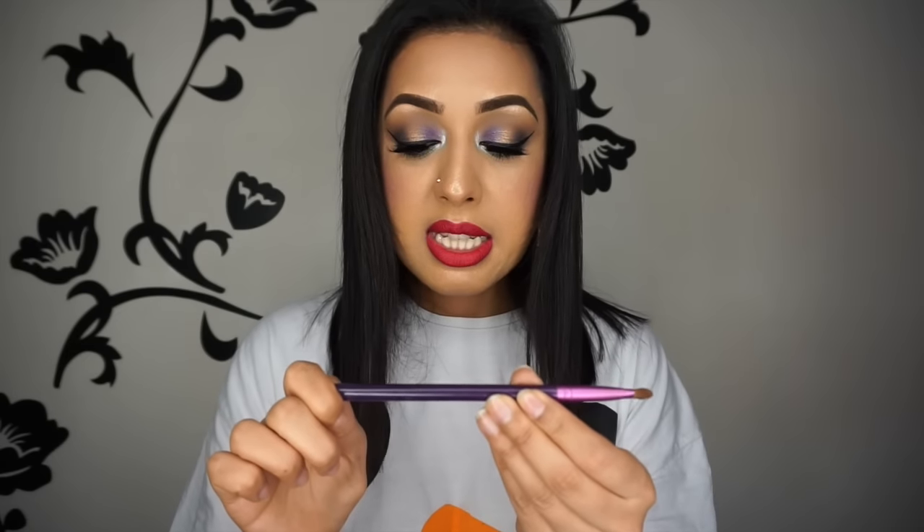For lid brushes, this is the Sigma Large Shader E60 brush. What I love is that it's big and covers a large area — sometimes you want a wash of color all over the lid without having to go backwards and forwards repeatedly. I can just coat this brush in product and dab it all over and I'm done. This brush is the Sigma E55 Eye Shading brush — a smaller but fluffier version. Because it's fluffy it blends out the edges at the same time while still covering a large area on the eye.